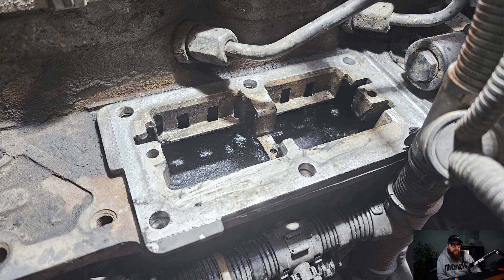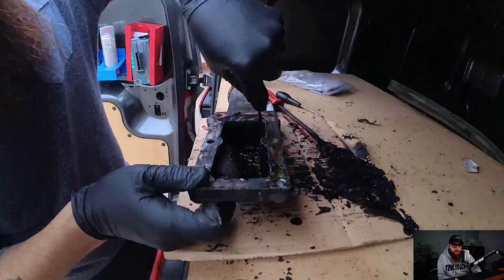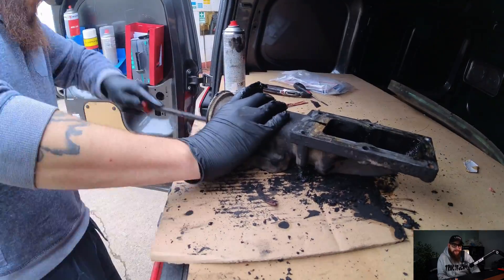Here is a quick before and after picture of where the grid heater would be. To do the other part of the manifold, these allen keys here need to be removed in order to correctly clean the ports out. More EGR cleaner and digging to clean this out - it's not 100%, but it's getting there.